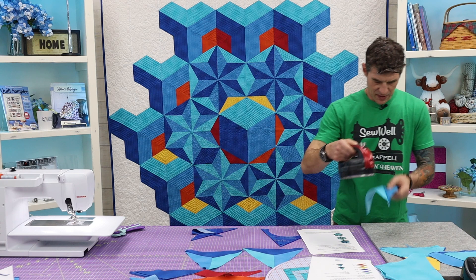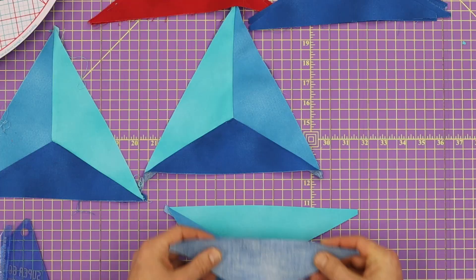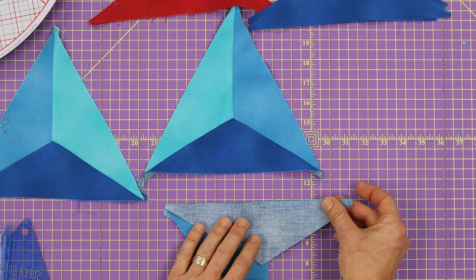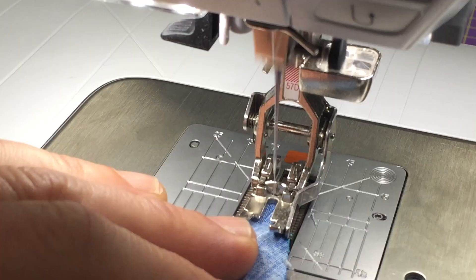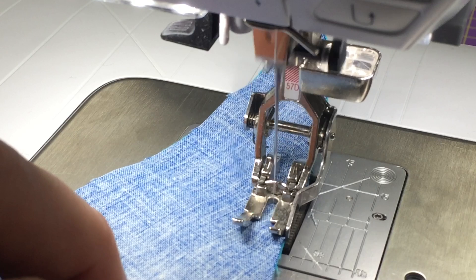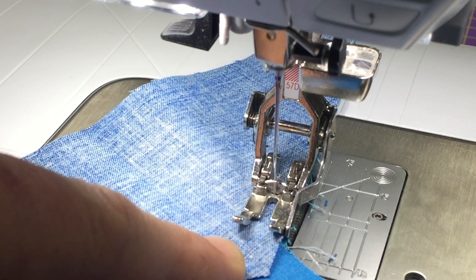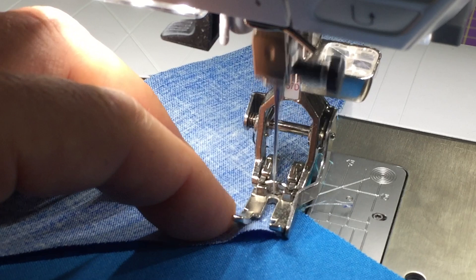Now all we're really going to do is line up right sides together, the dark onto that first piece, lining that up all the way around. We're going to do that same quarter-inch seam allowance, dropping the presser foot. I've got my finger right on the union — I can feel it. Some folks will actually finger press this to mark where that union is going to be so that when they come in they can drop that needle right there on it. Then leave your needle down, lift your presser foot up, and rotate your fabrics.